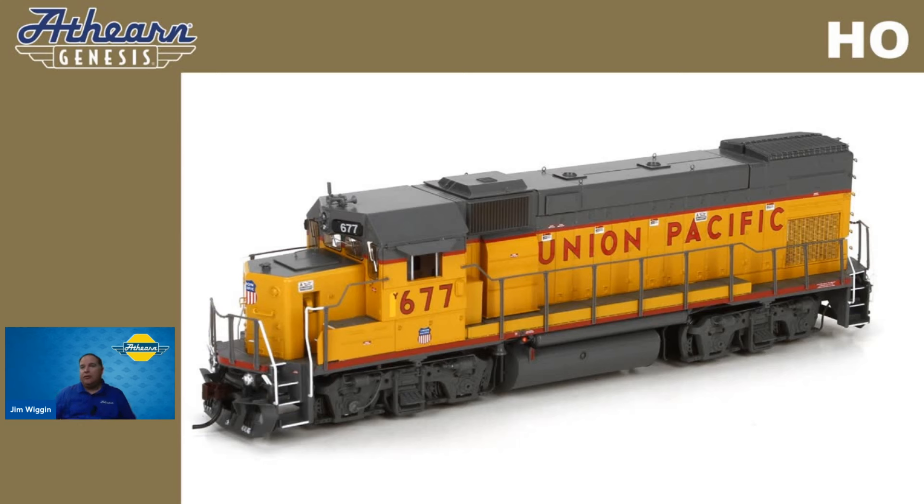The one you see on your screen is a Union Pacific locomotive, number 677 — a GP15-1. This is one we offered a few runs ago, so our distribution center is completely out of them. However, if you really like this locomotive, you might be able to find it at one of your favorite online dealers or your local hobby shop. The item number for this is ATHG 68040.